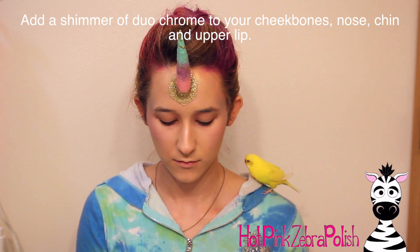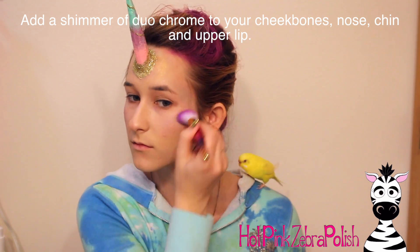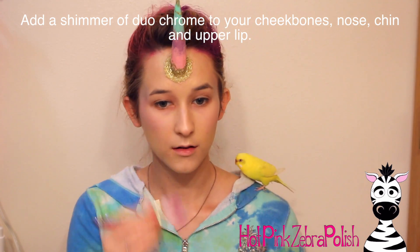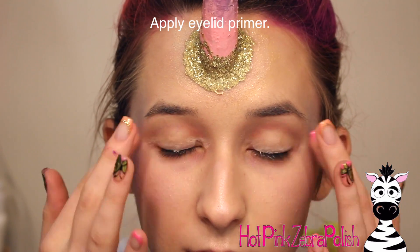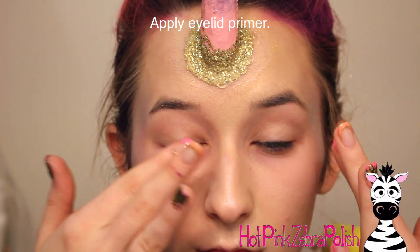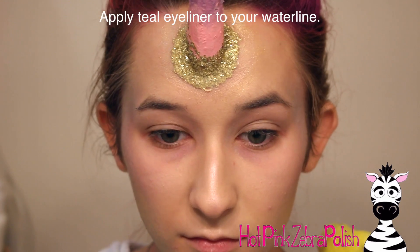Just a very very little bit of each color. Then I'm going to take some duochrome powder and run it over my cheekbones to blend those colors together, then over my nose, chin, and upper lip a little bit — just to give that very glowy unicorn effect.